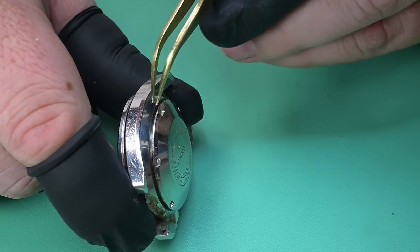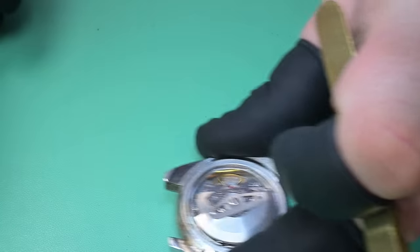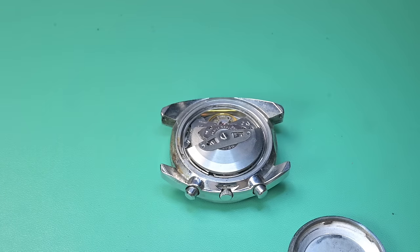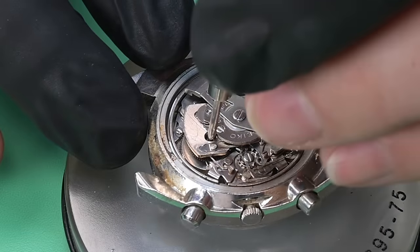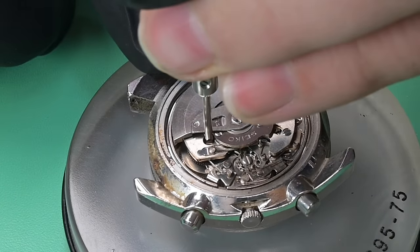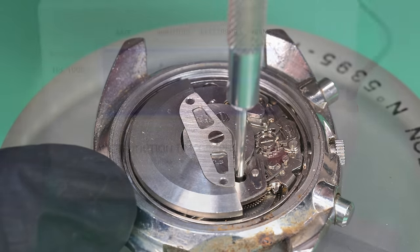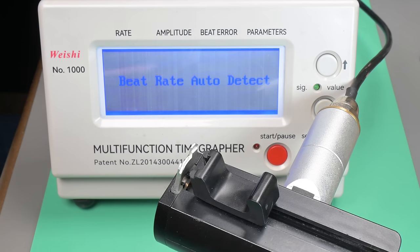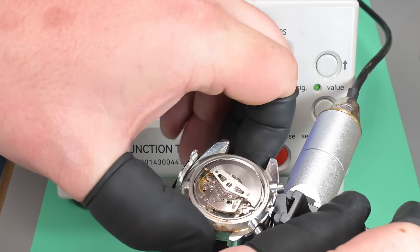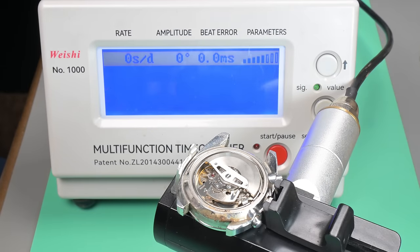I had to open it off camera to reset that pusher, but this is the first time really inspecting this movement as I'm filming. The first thing I noticed is that the case back gasket was missing. We're going to manually put some wind in this watch so we can put it on a time grapher and get some initial readings. I've got my time grapher preset to 54.5 degrees for the lift angle, which is correct for this movement.